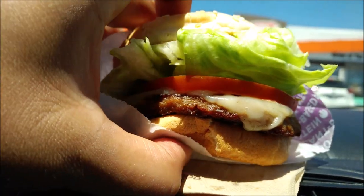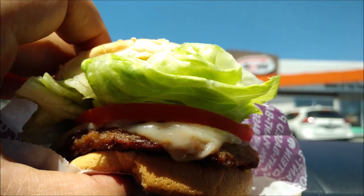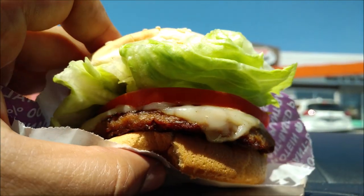Wait a second. Let's do that sniff test. Does it smell like meat? Well, that smell of lettuce and tomatoes certainly comes through.